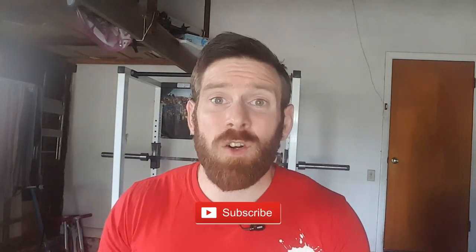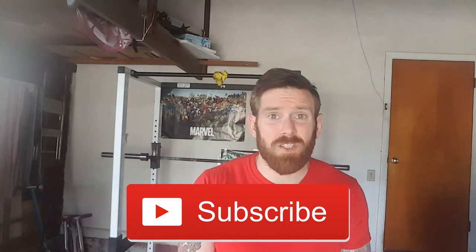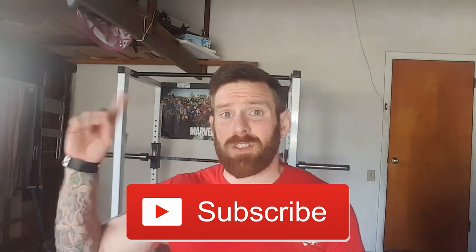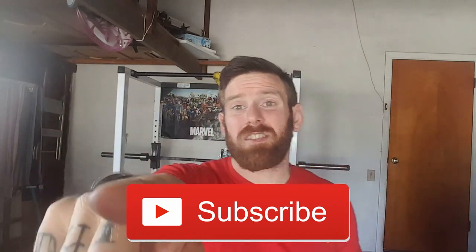If you enjoyed this video, please like it and share it with your friends — spread the word of this awesome exercise. If you haven't already, click the subscribe button and ring that bell for notifications so you can stay up to date with all the latest content from this channel. If you want to see more from our How to Tuesday series, just click on this link here. If you want to see the latest content from our channel, click on this link here — and I'll see you on that next one.